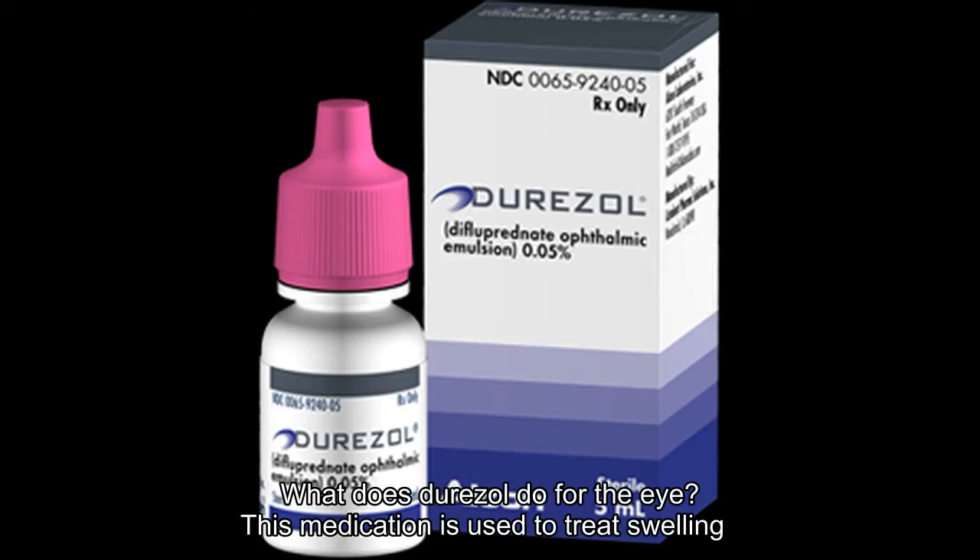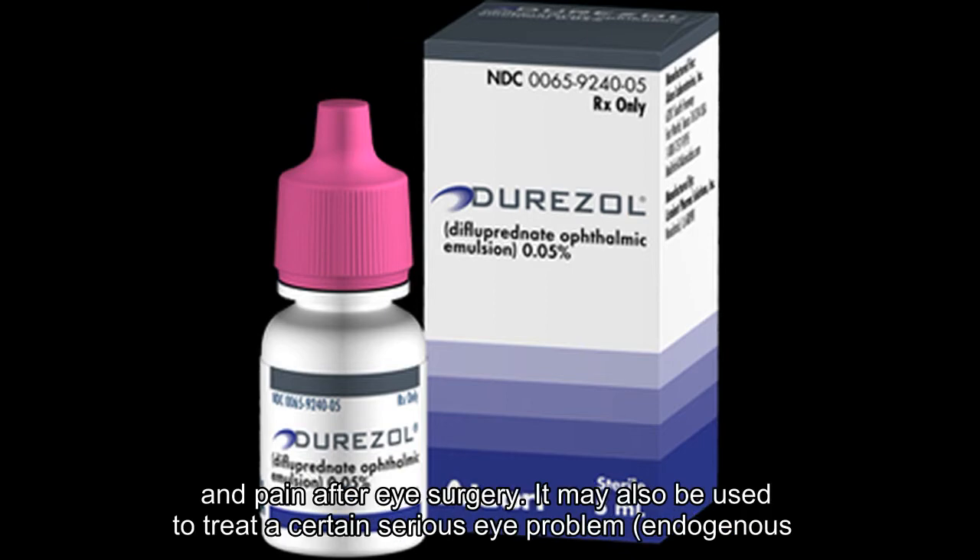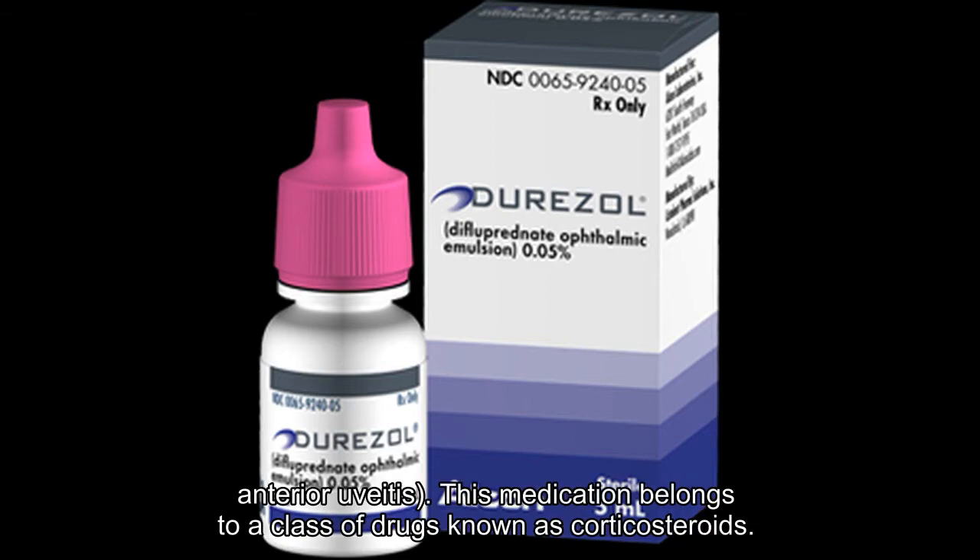What does Durazol do for the eye? This medication is used to treat swelling and pain after eye surgery. It may also be used to treat a certain serious eye problem, endogenous anterior uveitis. This medication belongs to a class of drugs known as corticosteroids.